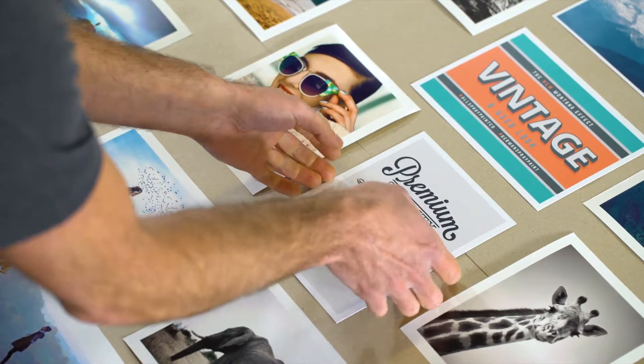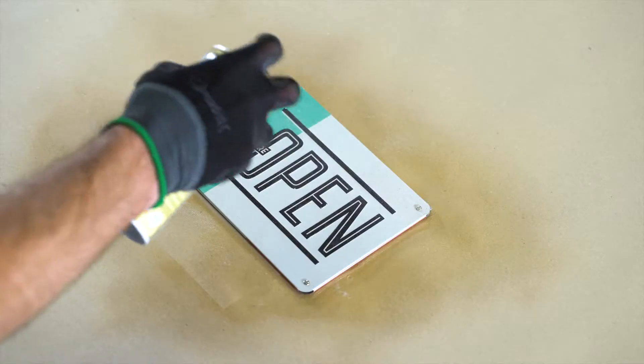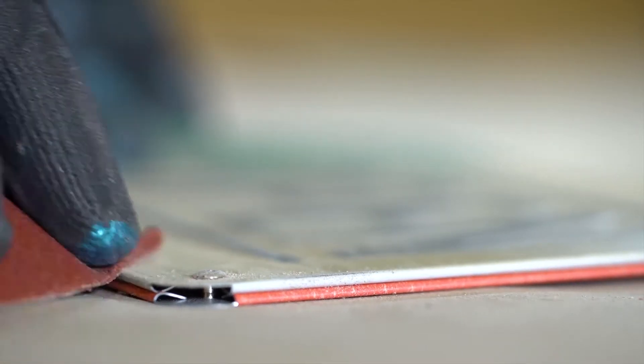The effect lacquer works on clean and dry surfaces that are painted or printed, furniture, photos and other substrates. Irregular coating, multiple layers and smooth sanding when cured will intensify the used effect.